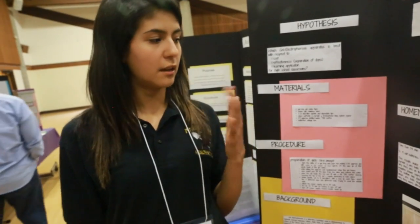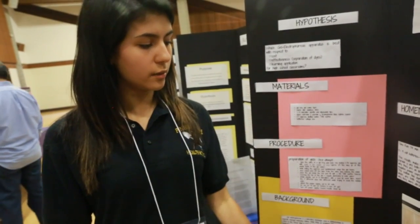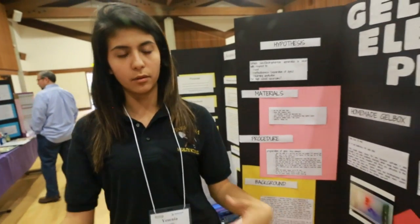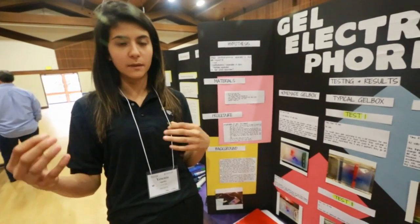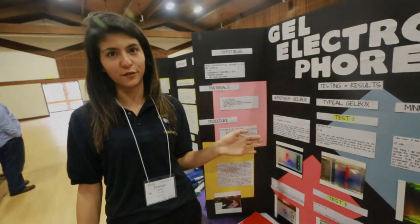I also found out that once students start doing this homemade type gel box, teachers can then move on to the typical school gel boxes, which creates a much more field-like experience while also reinforcing the main concept of what gel electrophoresis is.